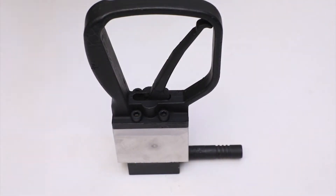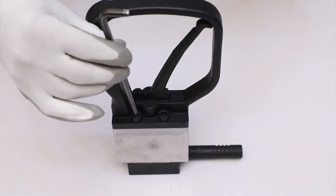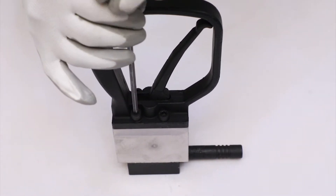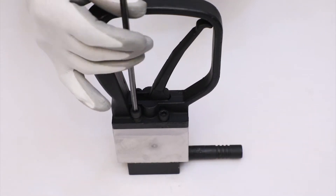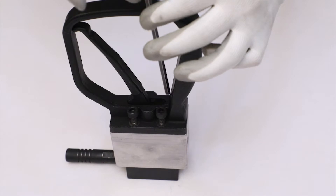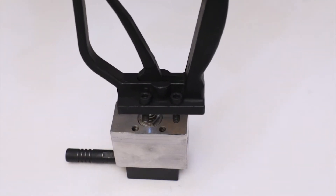Using an Allen key, unscrew all four M8 by 25 HT cap screws to separate the trigger handle from the main body. Remove the trigger handle manually.